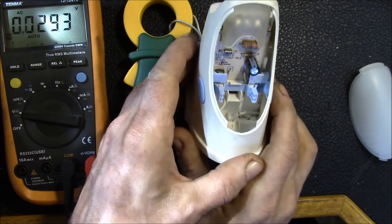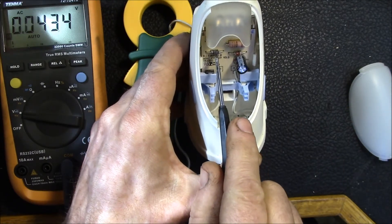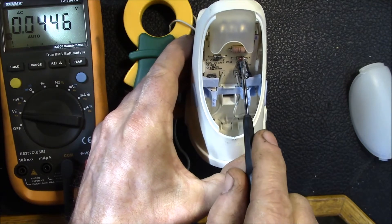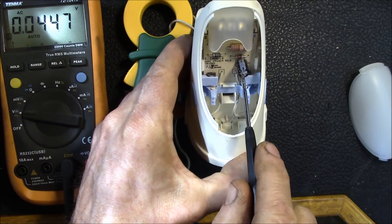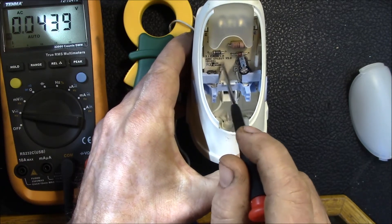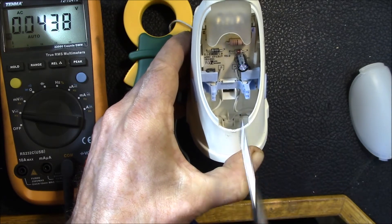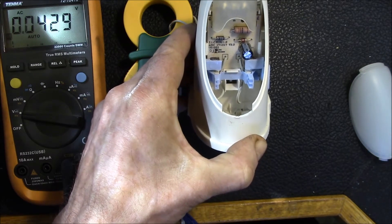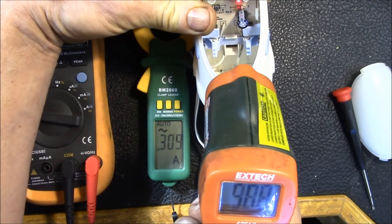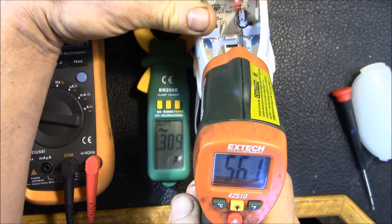That's the 33 ohm resistor. The circuit has a half-wave rectifier — a single diode — a 5 volt zener diode, and a smoothing capacitor. On the back side of this board there's probably the chip-on-board ASIC and the traces to the three LEDs. That's all that's there. You can see I'm right on the resistor and I'm getting about 60 degrees C.